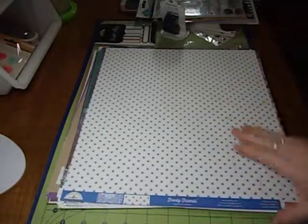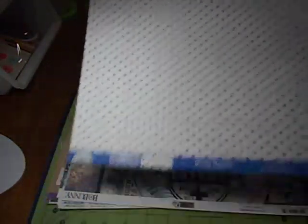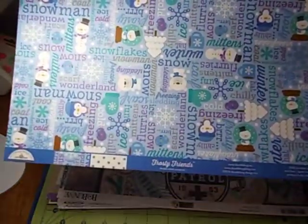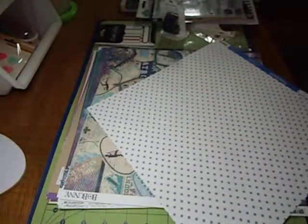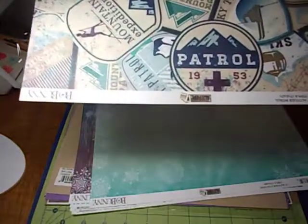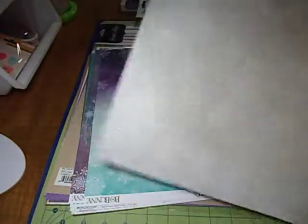This one is Frosty Friends by Bow Bunny, and this one is the gray dot — gray on white polka dots — and then cute little critters on the back. This is Frosty Friends Bundled Up. I kind of like it for the polka dot side rather. And Bow Bunny Altitude Patrol — I'm not real fond of this side with all the patches, but I really like this side with the words, just lots of winter Christmas words on there.